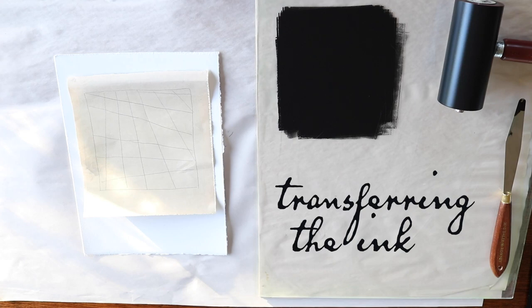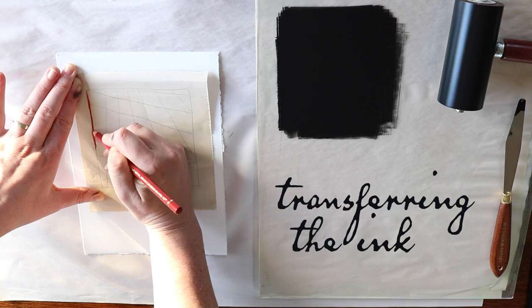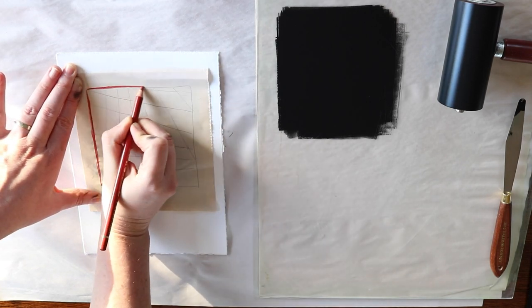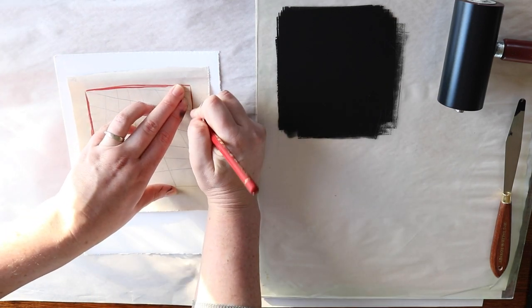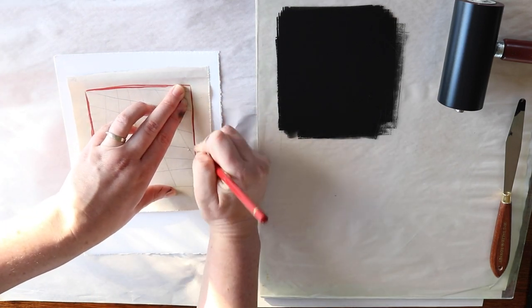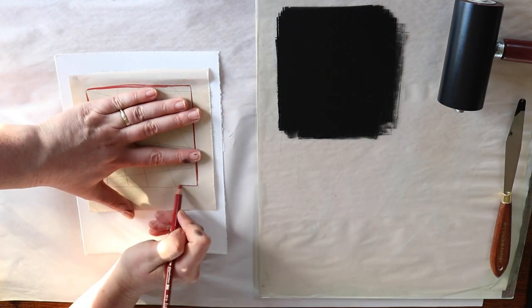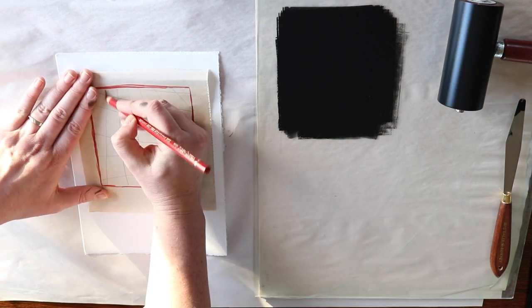The beauty of this is that you get a lot of incidental marks transferring across to your good paper that gives your artwork a really interesting level of texture and shading. You can pretty much use any sort of sharp pointed implement to apply pressure and get your design across. I've used a coloured pencil because I like to be able to see where I've drawn, and it also gives a really nice soft pencil line coming through when you take your paper away.